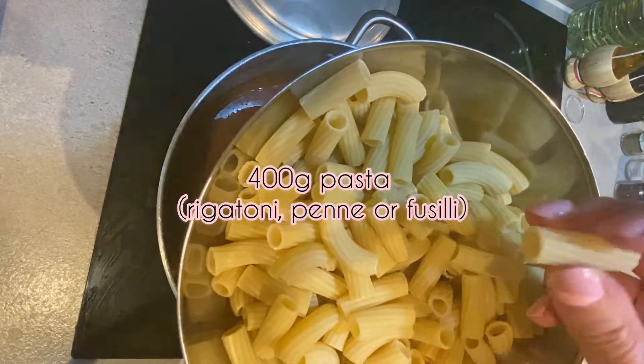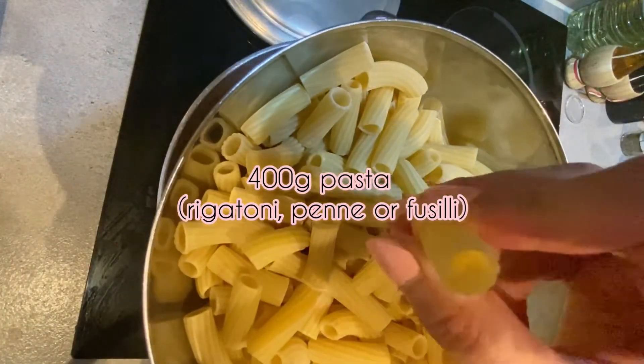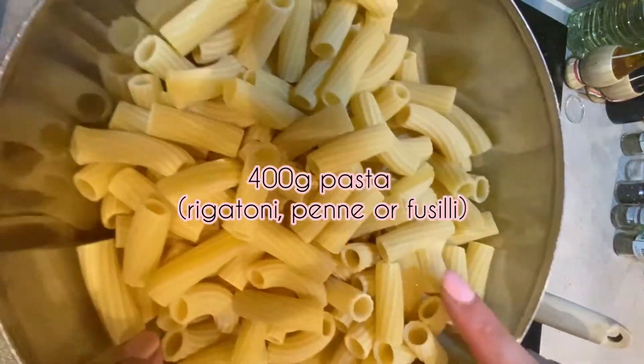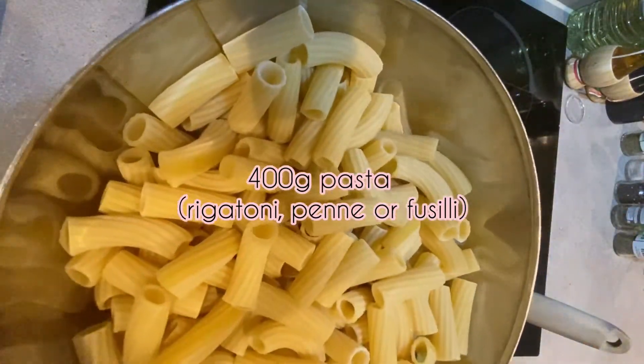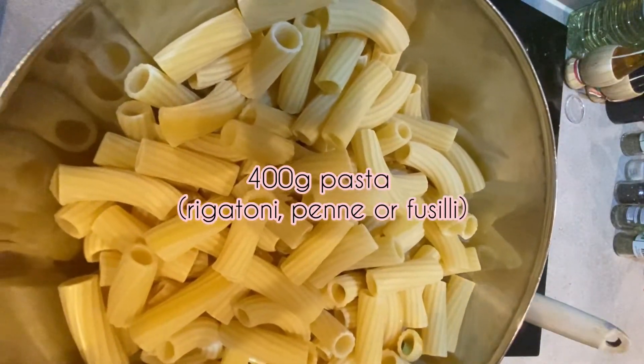It has to be a pasta that can actually absorb liquid, so something like this would be perfect. We're adding 100 grams per person, but 75 to 100 grams per person would be absolutely fine.